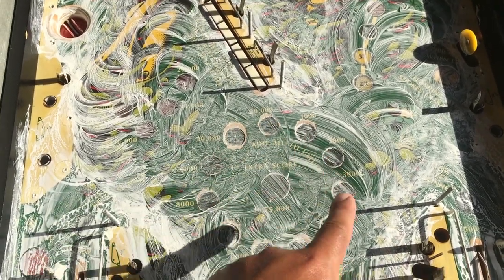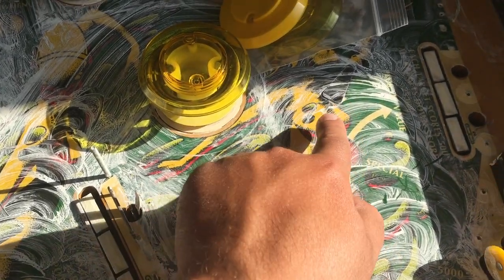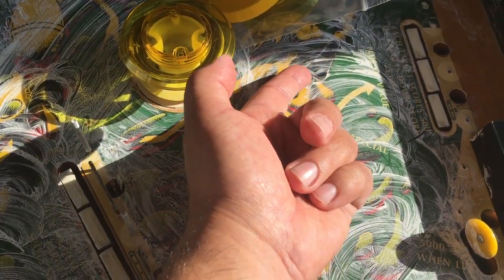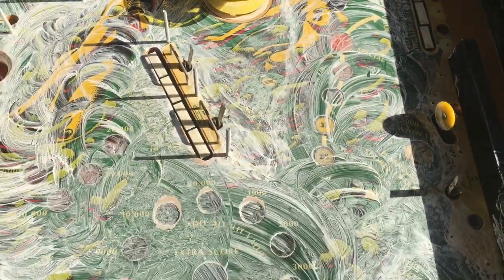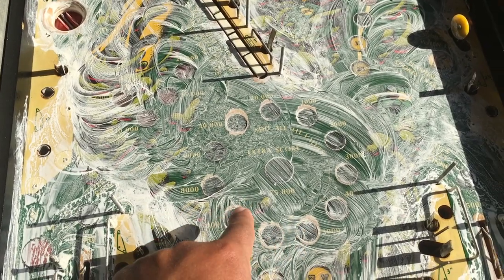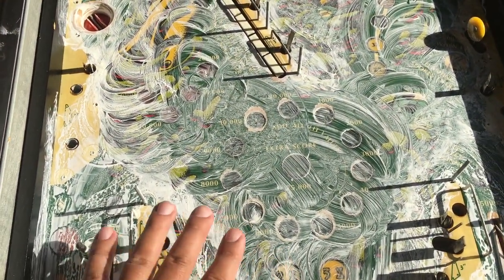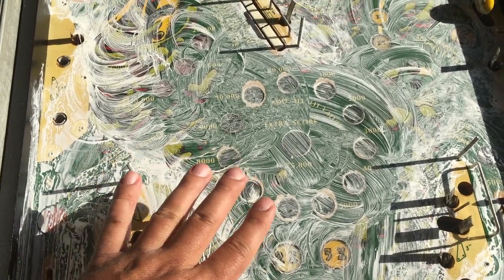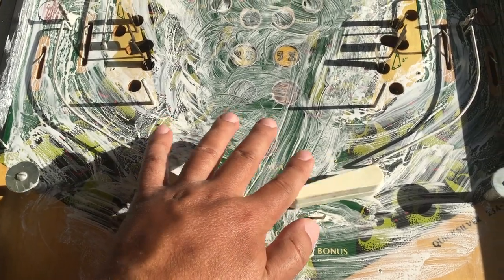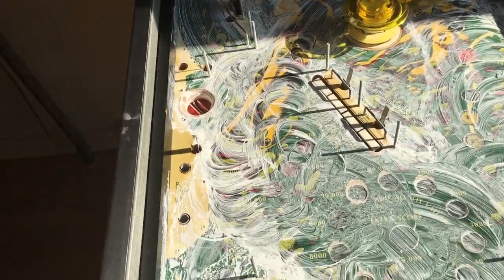The playfield is fine but we have some inserts that are sunken down, and that's why we have wear spots. One insert has actually lifted itself up and is about to fall out. Some of them were already falling out or missing when the game arrived with shipping. Either I'm going to flatten them out and glue them in, or get a playfield protector — I'm not sure yet. But as of now, I think I'll just keep it original.